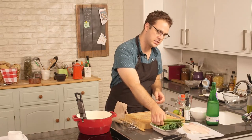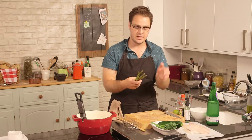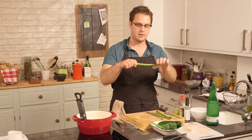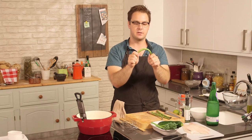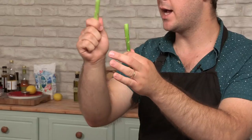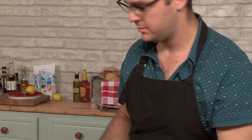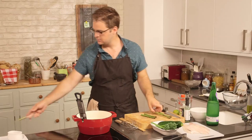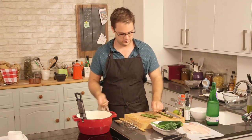For the asparagus, which is quite thin, we don't need to do anything to it except get the woody ends off. The best way to do that is to just take it by both ends and snap it, and where it snaps is the line between the woody part and the tender part. We'll get rid of that, or you can save it for stock. And there you go, asparagus ready to go.